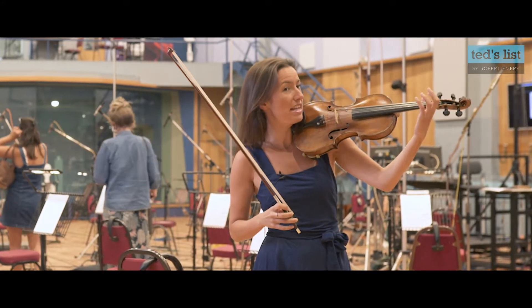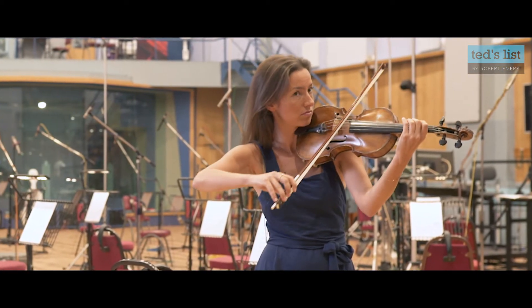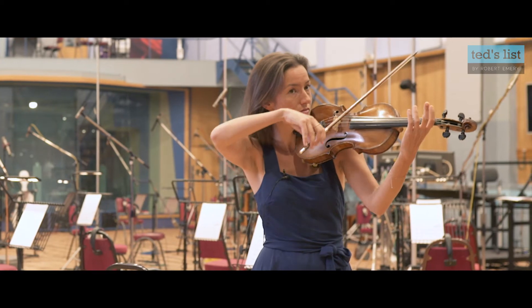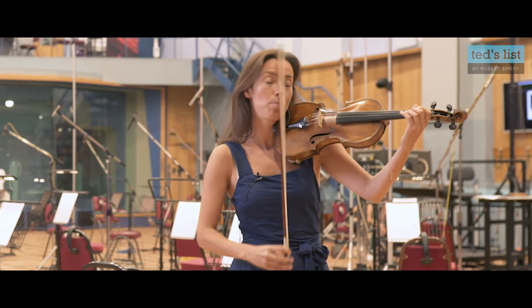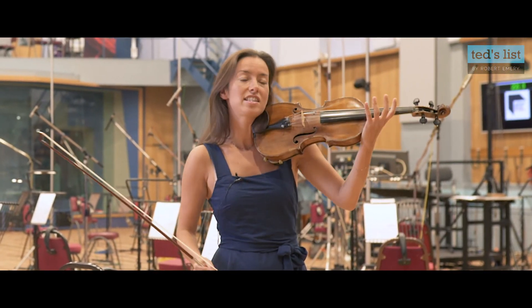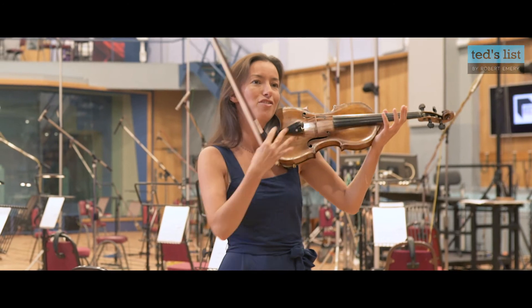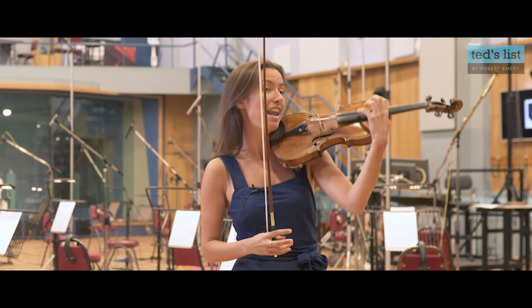We change the pitch by adding fingers and moving up and down, or sliding up and down with one finger, or playing with two fingers on two strings at the same time. There's an infinite combination of notes and chords that we can make on the violin just by changing things with the left hand.